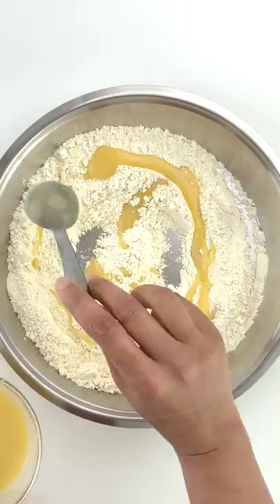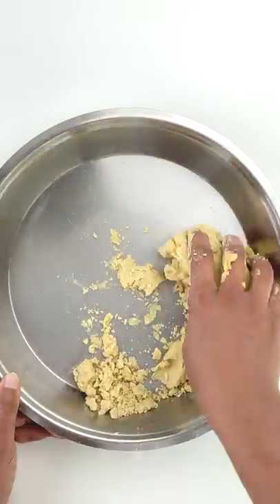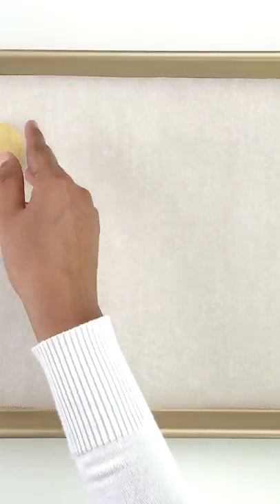Then start adding the ghee a little at a time till you get a soft and pliable dough that is neither too dry and crumbly nor too wet and sticky. Make small dough balls from the dough.